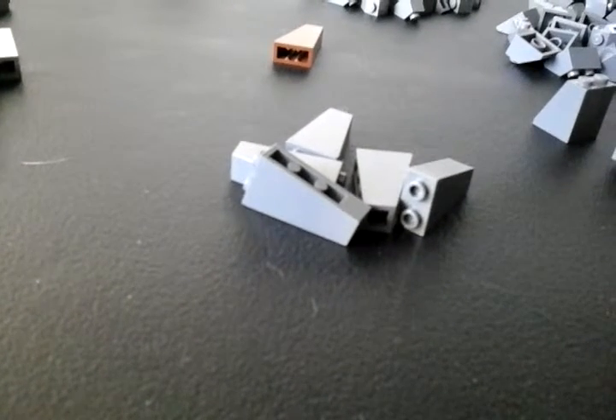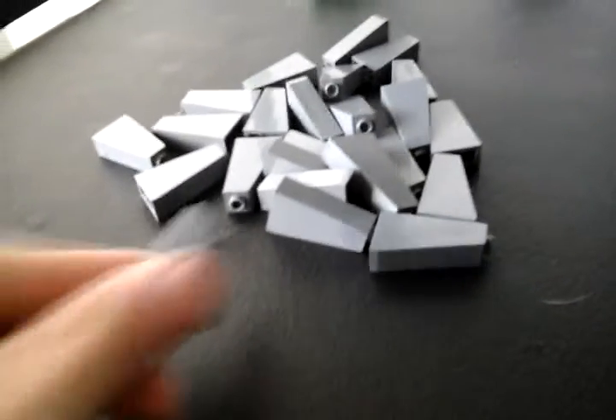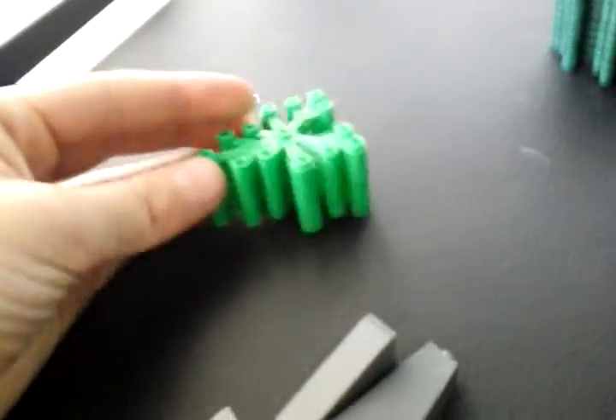We have 5 1x2x3 inverted slopes. Then right here we have 24 1x2x3 slopes. Then right here we have 7 light green leaf pieces. Then right here we got 11 dark green leaf pieces.